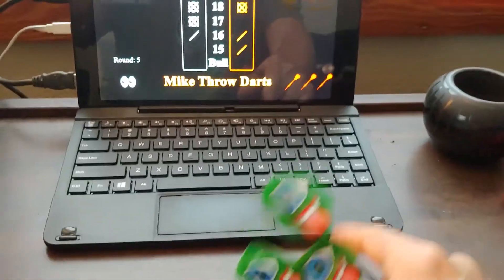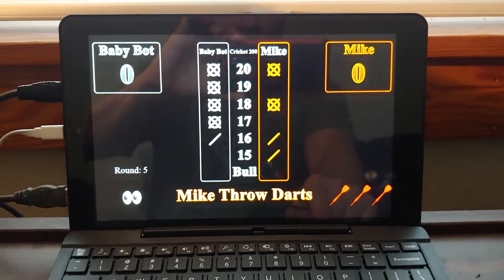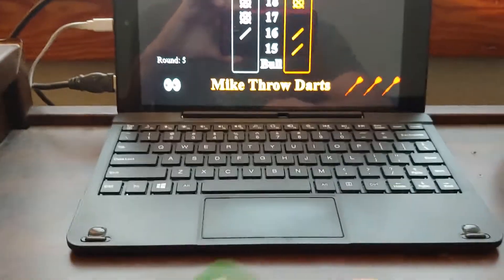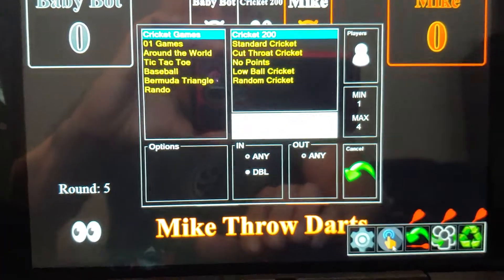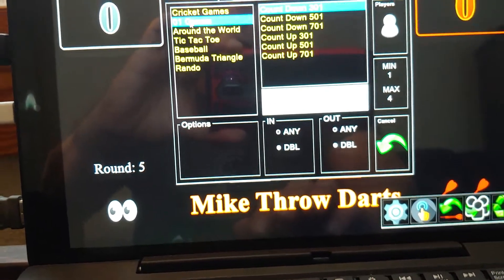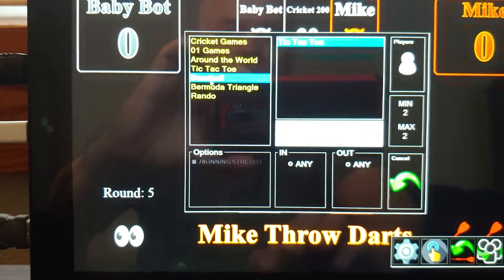I've got a little application running on a small Windows laptop here, and you can see it looks like a regular cricket interface. It's got 01 games — I'll just show you. If you go down to the game selection right here, you can see it's got cricket games with all those regular variants and 01 games.